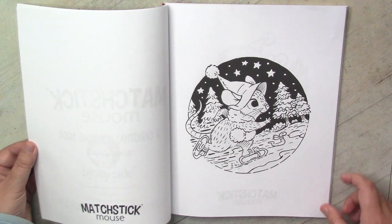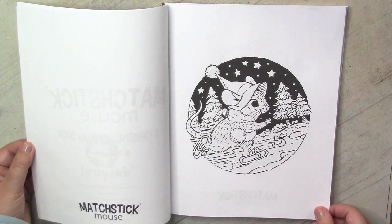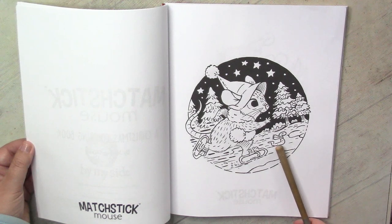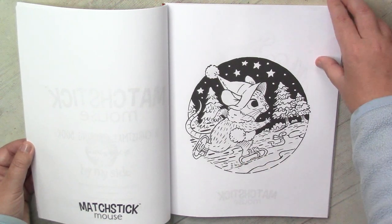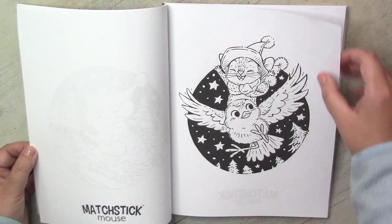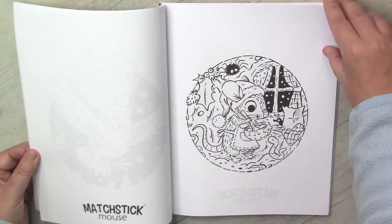Here is our adorable mouse friend. All the pictures are created with a lot of humor - just look at this friend, and look at the staples used as skates! I don't know if I want to color it in order or not, but all these pictures are amazingly cute.